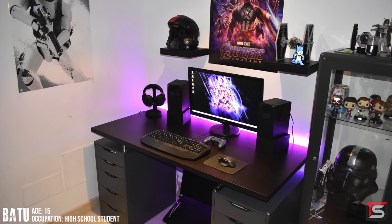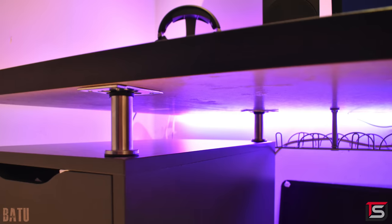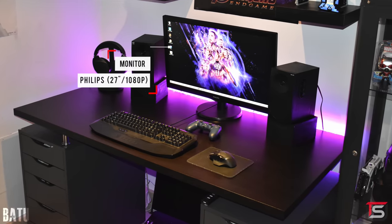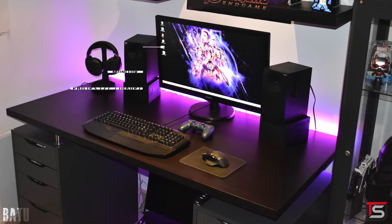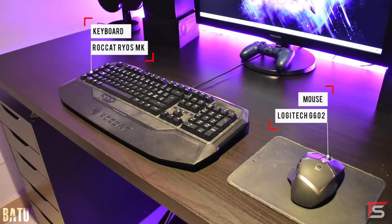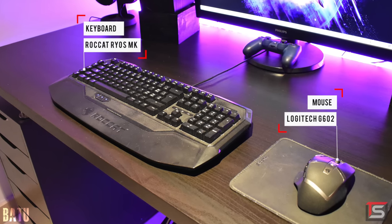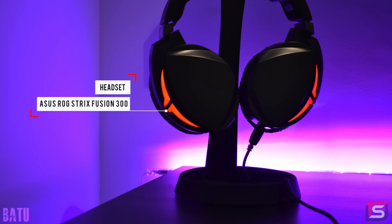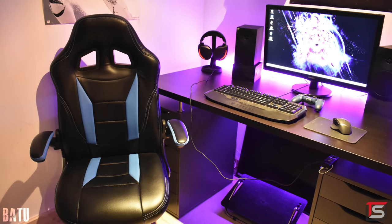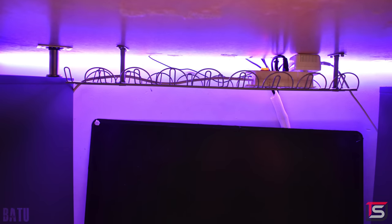Next up is Batu from Romania and his setup filled with lots of personality. I love that he lifted up his desk using a few capital legs; however, I would have put them a little further in so they're hidden from view, just like he did on the right side of the table. Batu is using a Logitech G213 keyboard with a G203 mouse, and even though he didn't manage those cables, he did a good job keeping the surface fairly organized. I would route the headset wire towards the back instead of through the front. As for cable management — I see what you did there, covering the back of the setup so I can't see any cables.